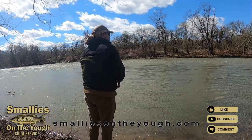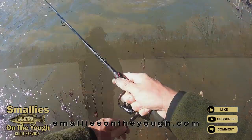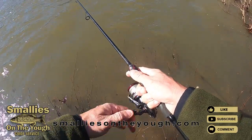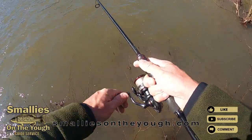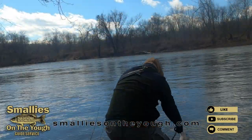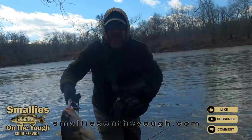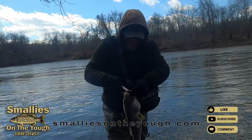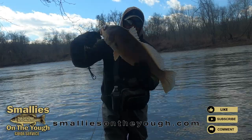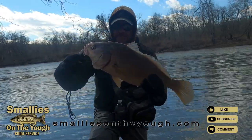Crushed it. That's a big ugly right there. Look at that monster. That's a monster.